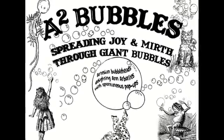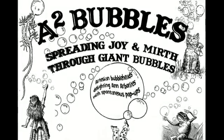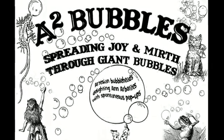Hi, this is an A2 Bubbles DIY video about making a small tri-string wand using chopsticks and an old t-shirt.